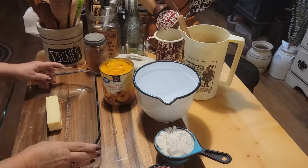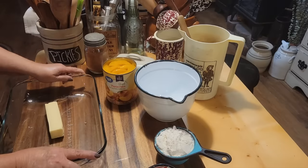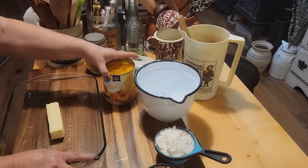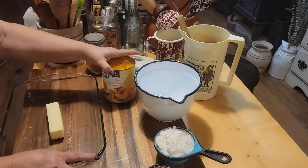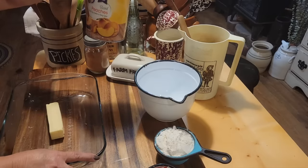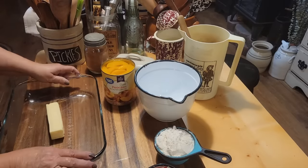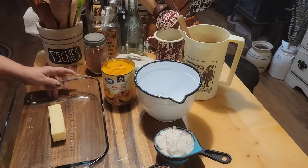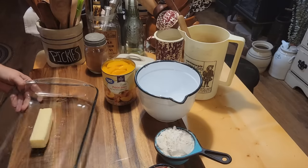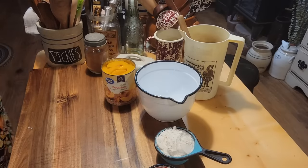We're fixing to make a quick peach cobbler. It's one of my favorites because I love it and because it's really easy to put together. You can use store-bought canned peaches, frozen peaches, or your own home-canned peaches. I've got a 29-ounce can — one pound and 13 ounces — and a 9x13 baking dish. The first thing we're going to do is put a whole stick of butter in and stick it in the oven to let it melt, then mix up our ingredients.